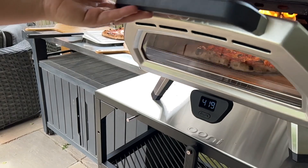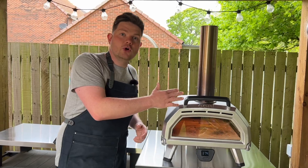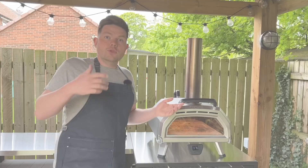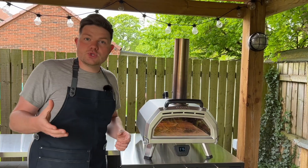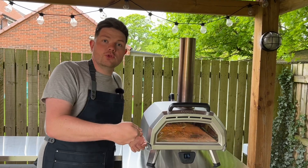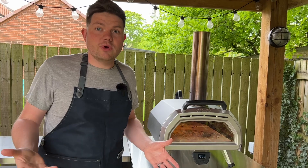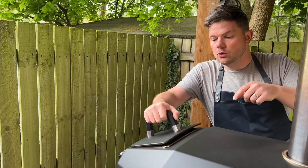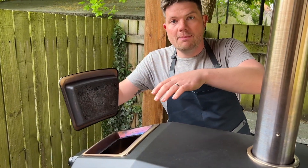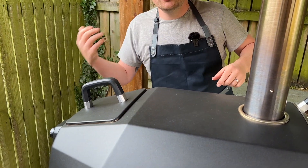This Ooni also comes with ViewFlame technology — a window that lets you keep the door closed while still watching what you're cooking inside. The door is also on a hinge rather than removable. On other Ooni models you'd take the door off and struggle to find somewhere to put it — and if you set it on a plastic table it would melt because it gets red hot. That's a nice improvement. Also, the fuel loading gap around the side is really large, allowing you to load big chunks of charcoal and large logs for wood-fired cooking.